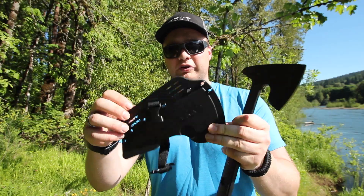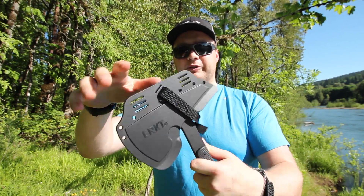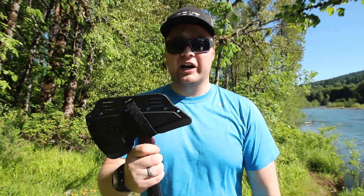It also comes with a great plastic sheath. The axe snaps into place like this, has a snap closure, and you can mount it on your pack, your vest, your belt — whatever you've got.